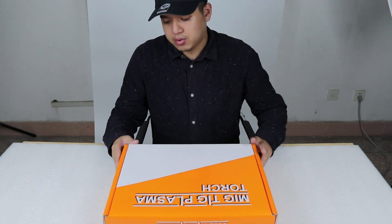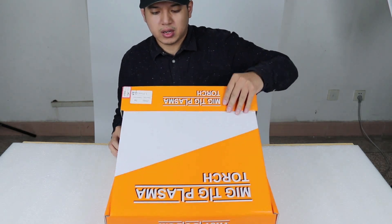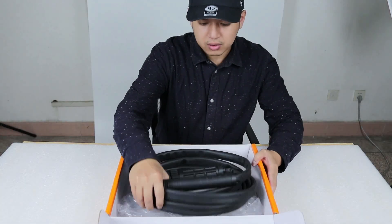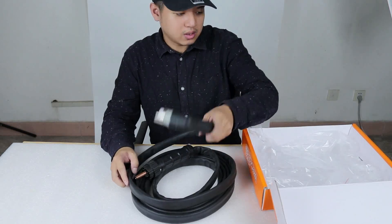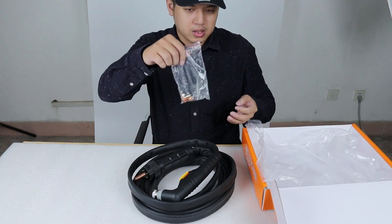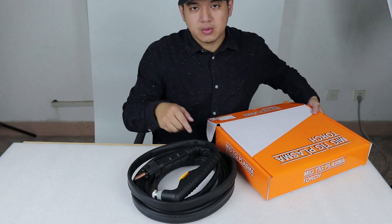Today I want to show everybody our Plasma Gun PT-60. Let's see what's inside. We got this Plasma Gun Touch, and there's also this accessory here. Let's see what is inside.